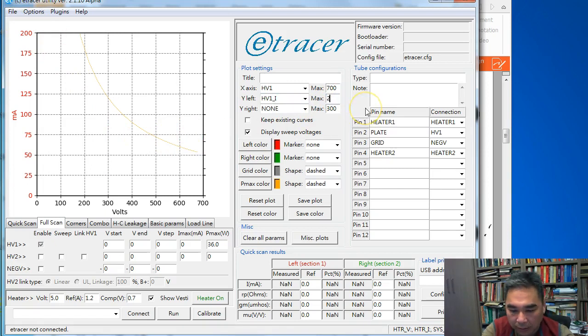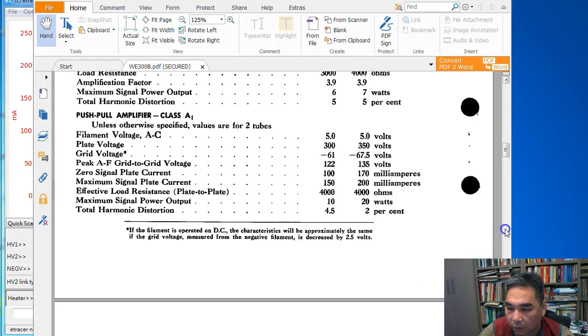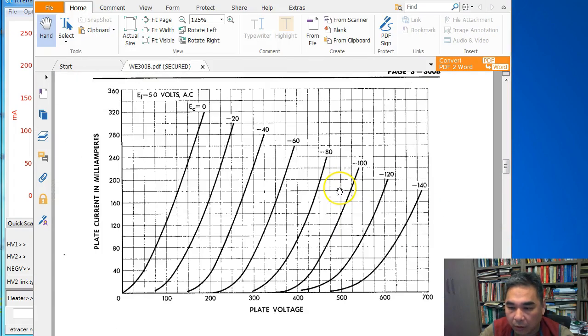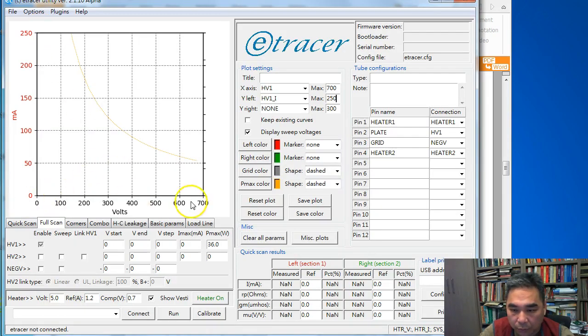Let's put the current maximum at 250 mA. From the datasheet, we want to scan from 0 to 700 volt, so we put 700 here. For the step size, I recommend 10 to 20 steps; a larger step means fewer steps and quicker test. We can use 35 volt steps, giving increments of 0, 35, 70, and so on — that will give us about 21 steps and produce a smooth curve.